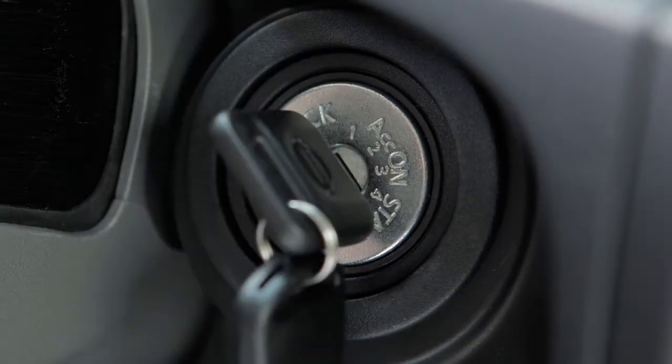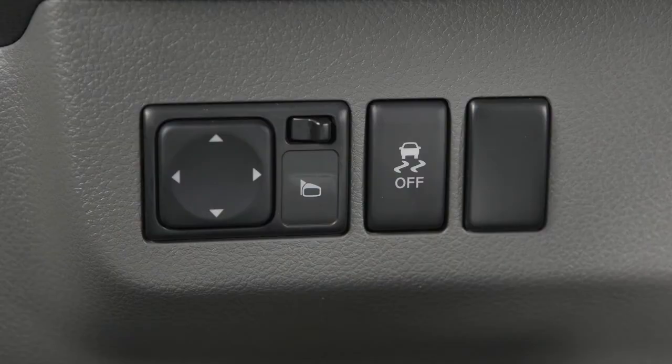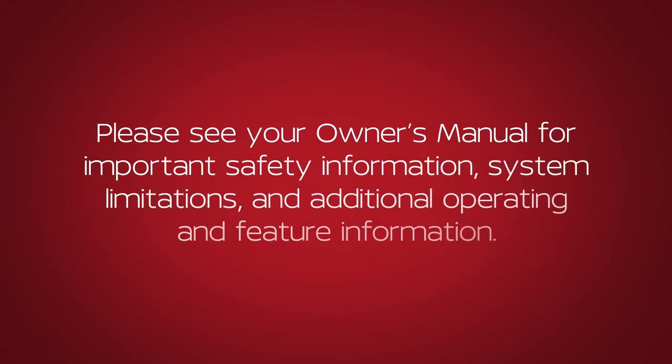Also, when you turn off and then restart your vehicle, the system will automatically come on again. Please see our Owner's Manual for important safety information, system limitations and additional operating and feature information.